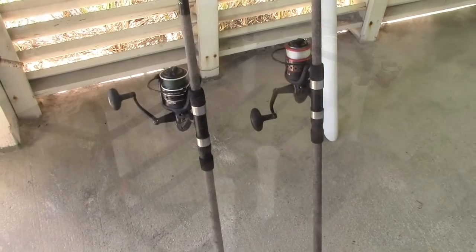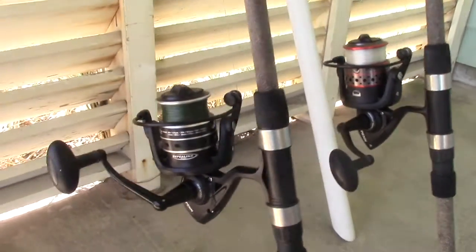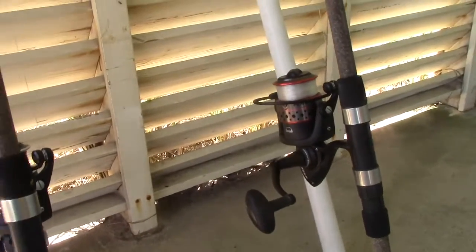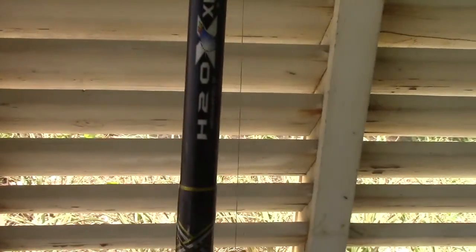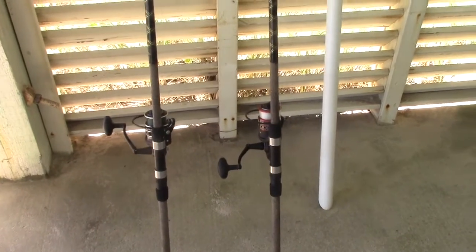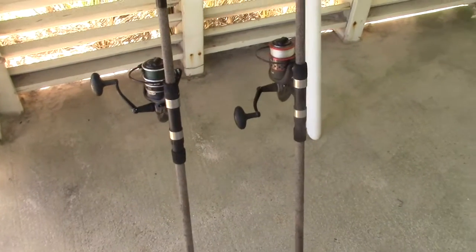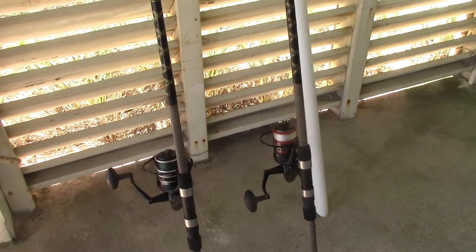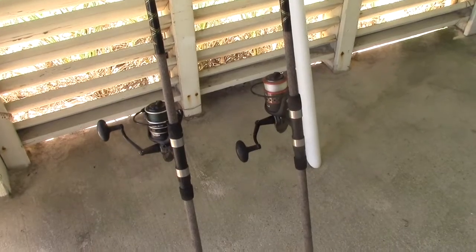Getting to my two main surf rod setups: I have a Penn Fierce II and a Penn Pursuit III, both with 5000 size reels as my main pompano setups. They are on Shaw Grigsby Express 10-foot rods. These two setups with 10-foot rods allow me to get out behind the bar super easily and target those pompano specifically. These two poles normally run in the front two pockets of my fishing cart so the two longest rods are up front — that way if you run into something tall you'll hit your tallest rods first.